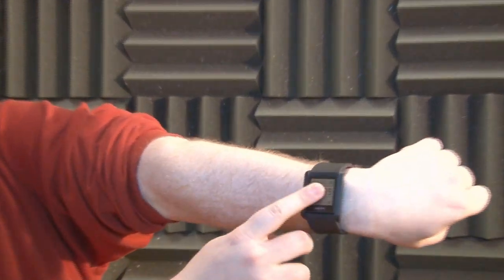Ever since Dick Tracy, we've been waiting for that perfect computer watch. We've had calculator watches, we've had digital watches, but we've never had a watch that was actually a computer until now. The WIM-1 is the world's first Android watch. Let's take a closer look.